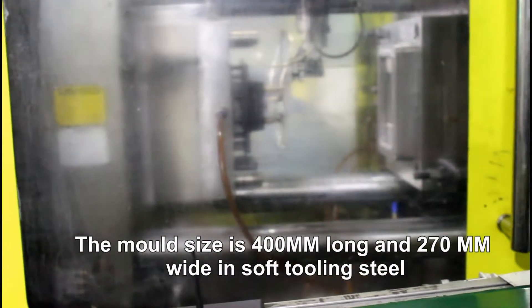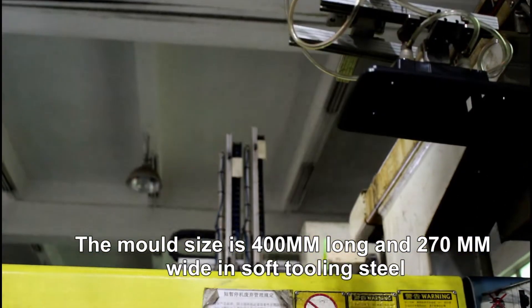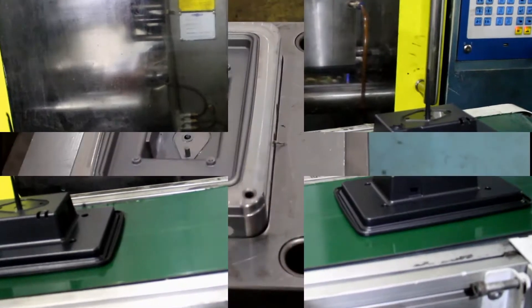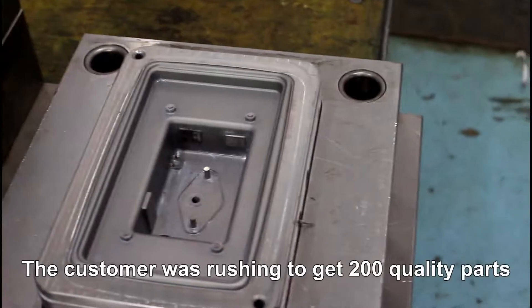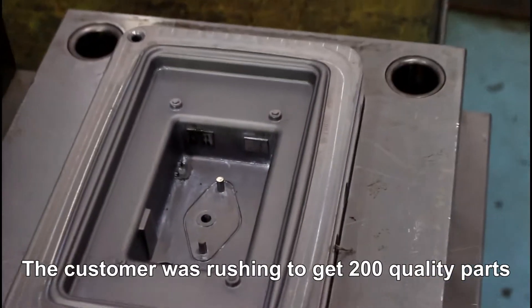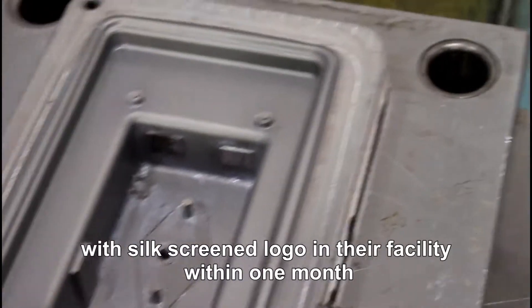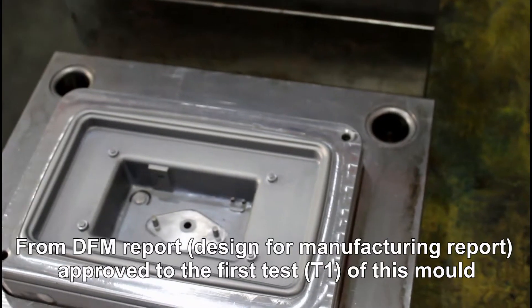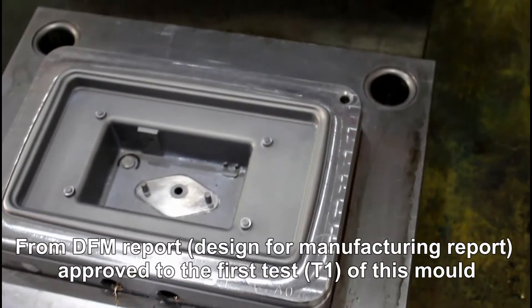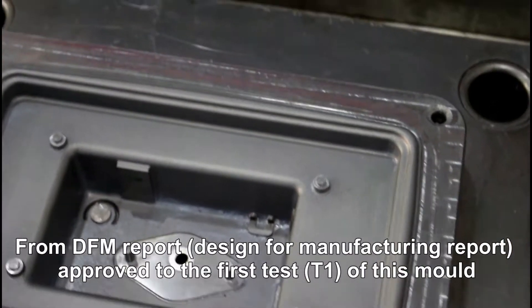The mold size is 400mm long and 270mm wide in soft tooling steel. The customer was rushed to get 200 quality parts with the CX screener logo in their facility within one month. From the DFM report — Design for Manufacturing report — approved to the first texture T1 of this mold.